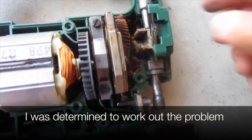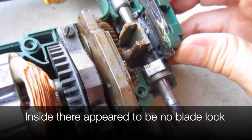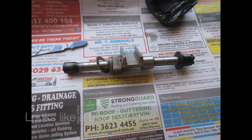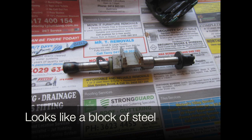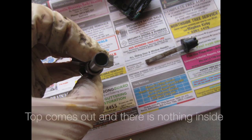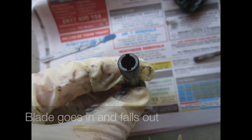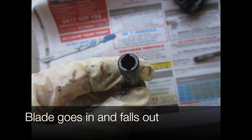I was determined to work out the problem. Inside there appeared to be no blade lock — it looks like a block of steel. The top comes out and there's nothing inside; the blade goes in and falls out.